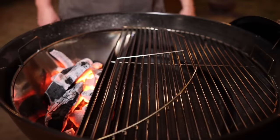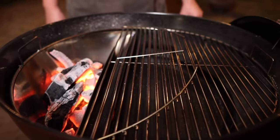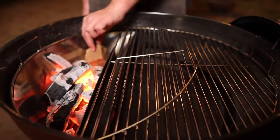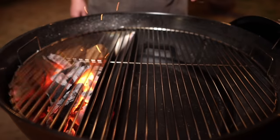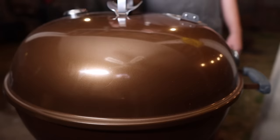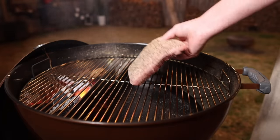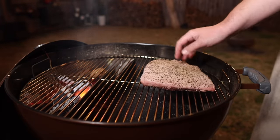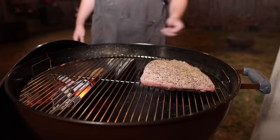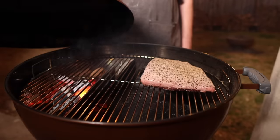I've got the Slow 'N Sear here filled up with a decent amount of Fogo charcoal. I'm gonna throw in a lump of pecan wood off to the side to add a little smoke to the party. On with the lid — I'm gonna dial this in for right around 250 to 275 degrees. Now that our temp is dialed in and our smoke is cleaned up a little bit, we're gonna go on in with our picanha on the indirect side. We're doing a classic reverse sear, and whenever possible aim the thickest part towards the fire.